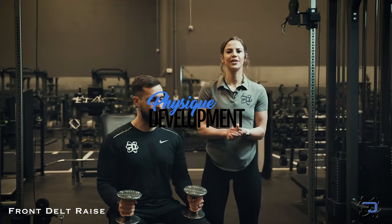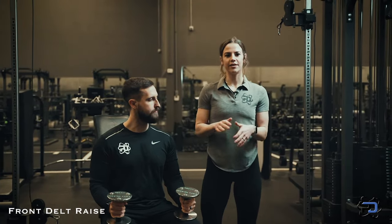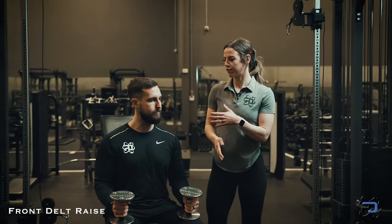Hey guys, Coach Sue and Coach Alex here with Physique Development, and in this video I'm going to be going over the front delt raise.